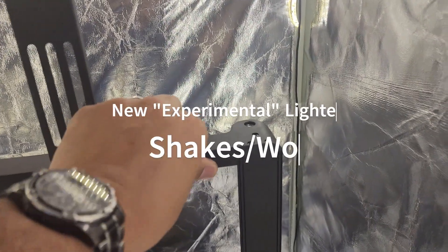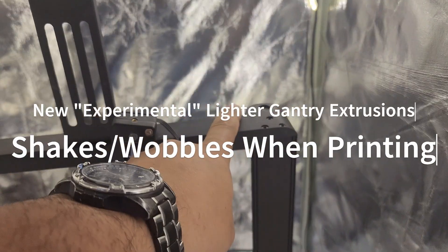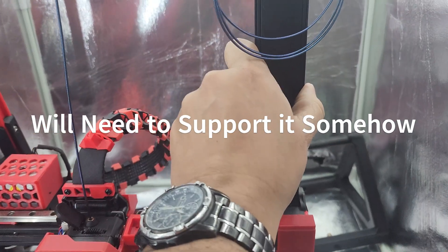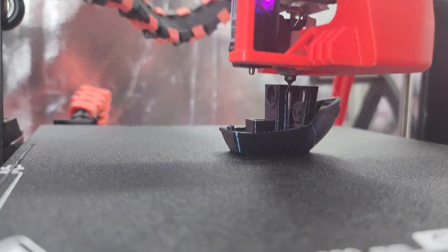It is a little wobbly, so you're gonna want to stabilize this gantry. There are mods out there to print so that you can stabilize your gantry and make sure it's nice and solid.